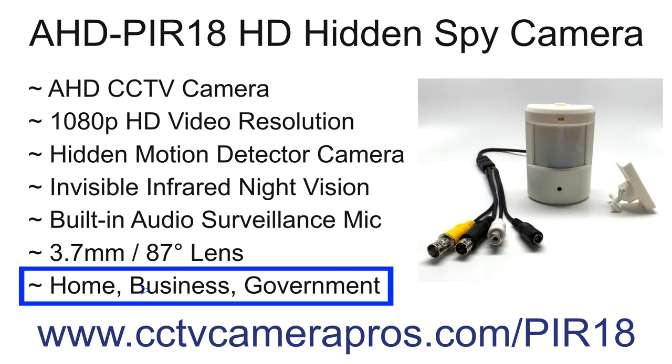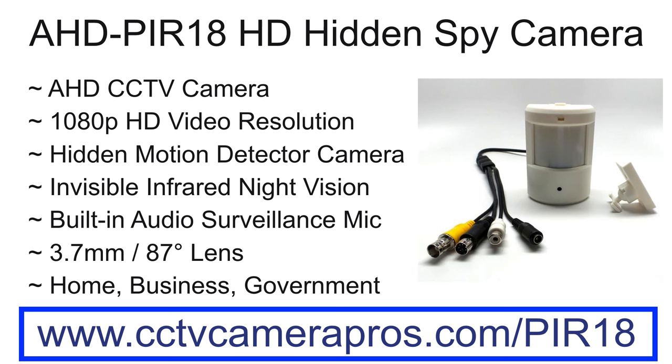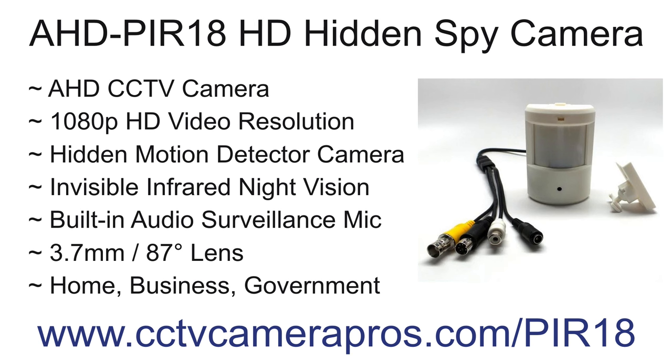CCTV Camera Pros supplies the AHD PIR-18 for home, business, and government use. For more information and pricing, please visit www.cctvcamerapros.com/PIR-18. Thank you for watching.